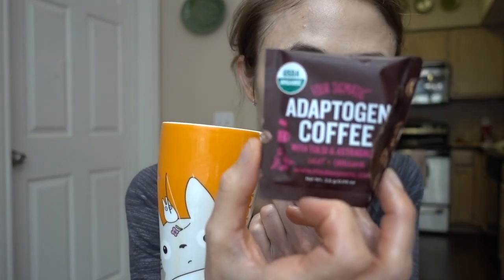I'm kicking myself for never trying it this way before. I'm not a latte person whatsoever — I hate milk in my coffee — but this particular Four Sigmatic adaptogen coffee with tulsi, astragalus, light roast, and cinnamon: if ever there was something to make a latte out of, this is the one. So good.